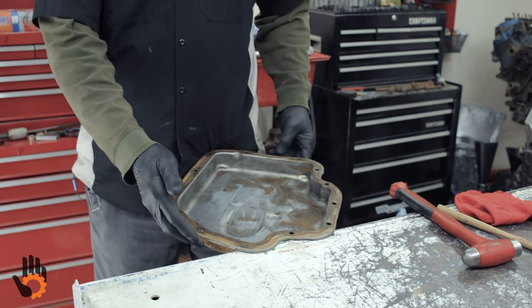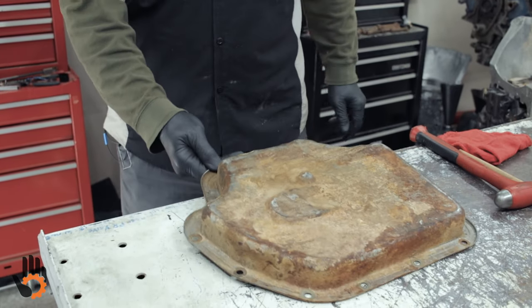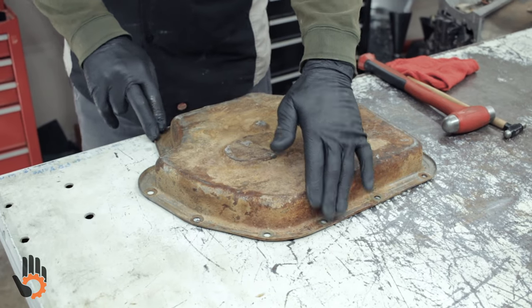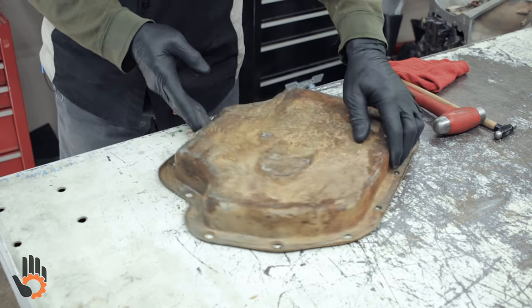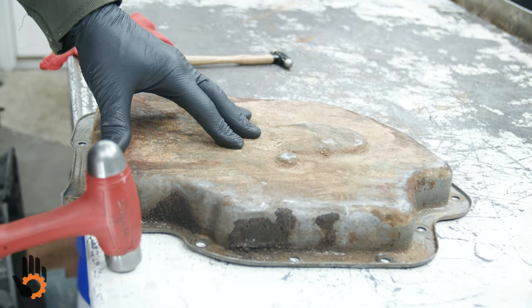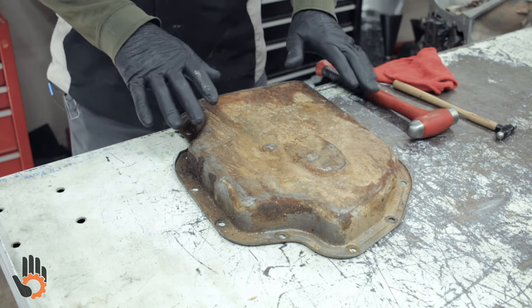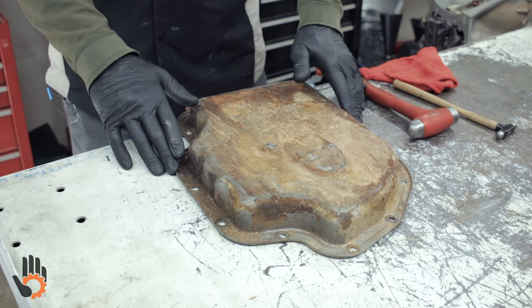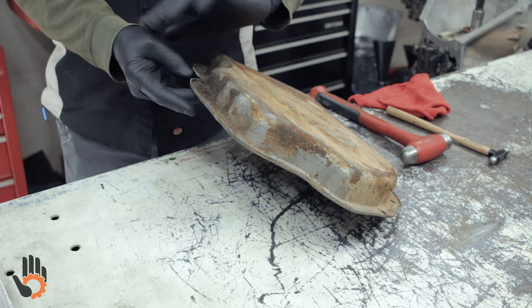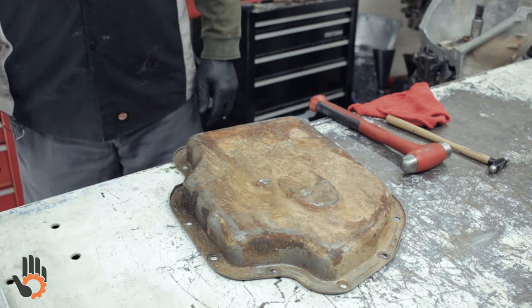Another thing I like to do is check the pan by laying it on a flat surface to see if it rocks. We're looking for high spots along the pan rail — some guys may have bent the pan on removal. We can simply go along and tap that right along the pan rail to work it flat again. On some of the later model ones they use sealer on the pan, and to get it off you have to pry with a screwdriver, which ends up bending the pan rail. We're just making sure it's going to be a flat, good sealing surface once we get our gasket in place.